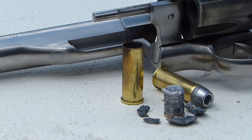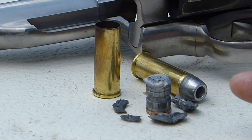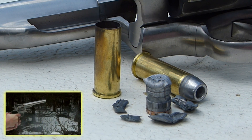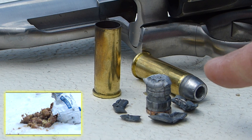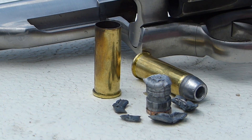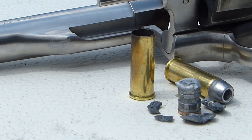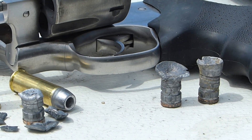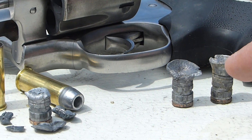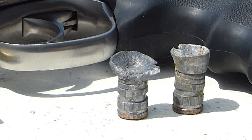Lastly, over here we have the 44 Magnum hollow points — lead cast hollow points. These are the same ones I shot in the potato sack shooting video. I knew from that video that the alloy these are cast from was too hard. It did not expand well — it basically fragmented and came apart instead of expanding. You can see that when they went through the sack of potatoes, they did expand, but not very much. They didn't mushroom out like you would hope.